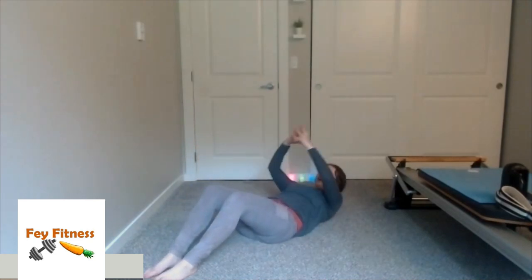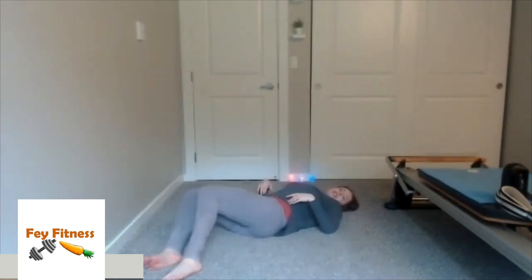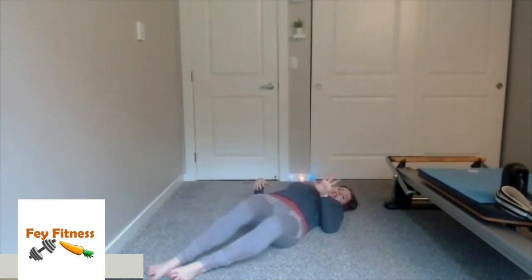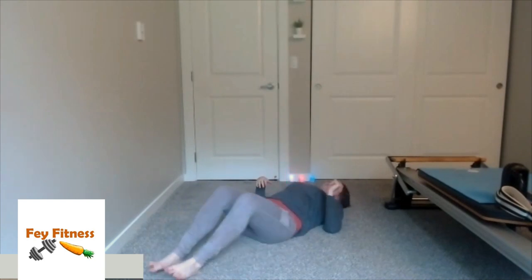Two more — all the way up and then down, all the way up and down. For this next one, just want to rock those knees side to side. Your low back might crack a little bit, and that's okay — you're just warming everything up. From here, go ahead and come on up however you want to.